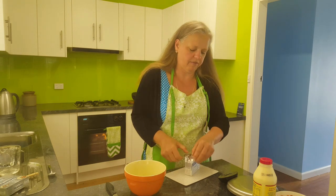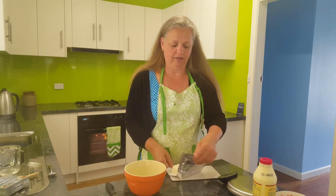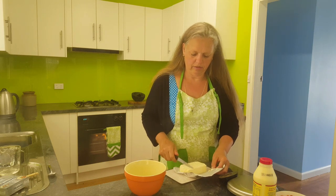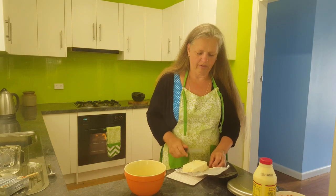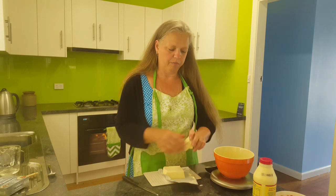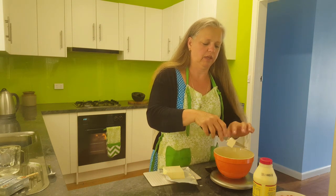You'll remember from the previous videos I don't really weigh much or measure things properly — I just guesstimate everything. But I will today. I've got a bowl here, reset the scales, and I'll put about 125 grams of cream cheese and I'll just chop it up in small bits — it'll make it easier to mix.